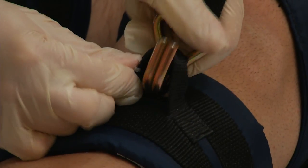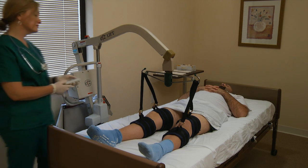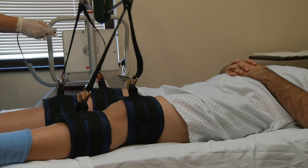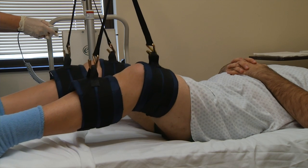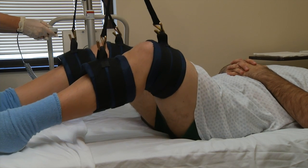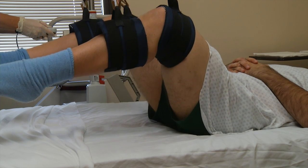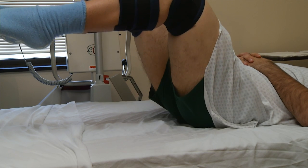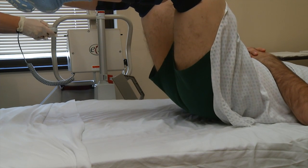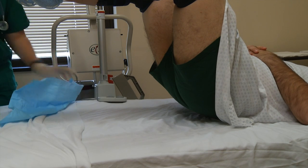Once the straps have been attached to the patient lift, the caregiver simply pushes the button, which allows the patient lifter to gently lift the patient sufficiently high for the changing and cleaning of the patient. The double strap process also allows the caregiver to lift the patient's lower body higher than the basic process allows. As with the basic process, the caregiver throughout the process has done virtually no lifting.